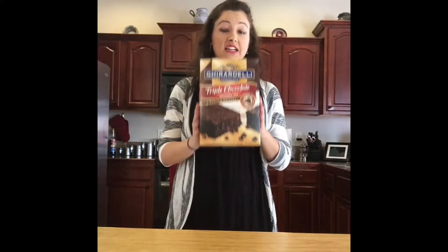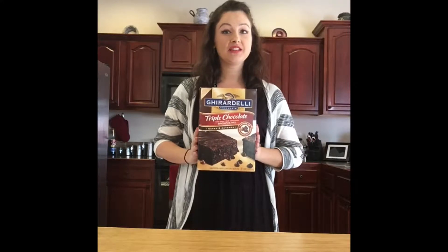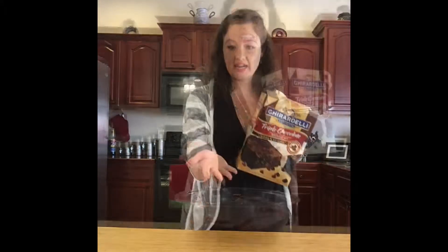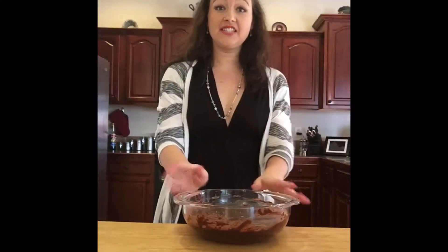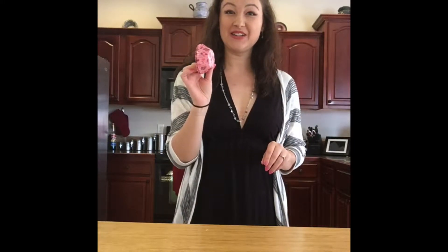The first thing you'll need is brownies. You'll need a package of brownie mix and you'll need to make it according to the package. Now set your brownie mix aside and it's time to start lining your cupcake tin.